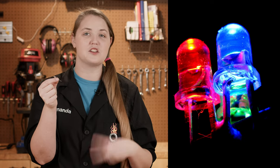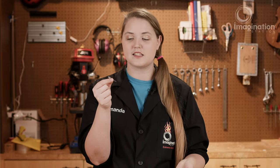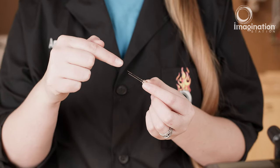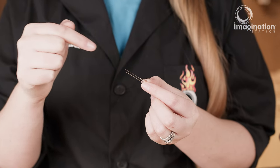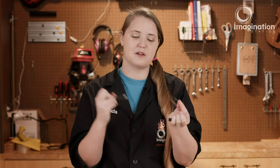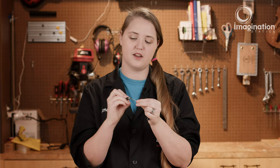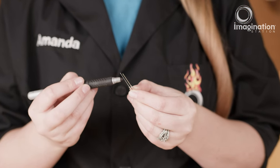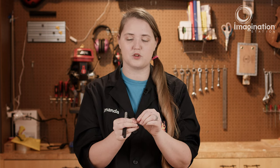If we look at our LED, we notice that it has two legs, and it's got a positive side and a negative side, but it can be a little hard to tell which side is which. If we look closely, we'll notice that one leg is a little bit longer than the other. I like to take my Sharpie and mark the positive leg — the longer leg — so that I know which one is positive, and that way during my circuit I can always easily tell which one is which.